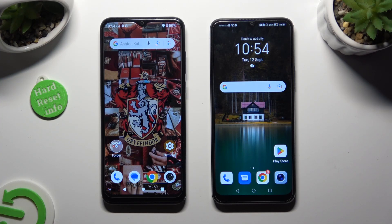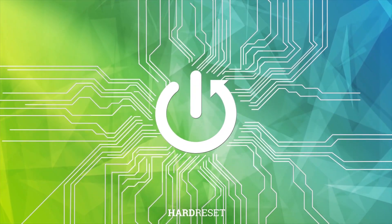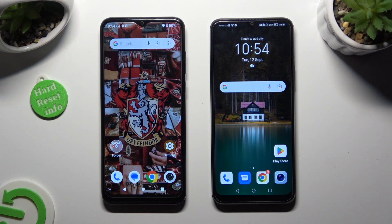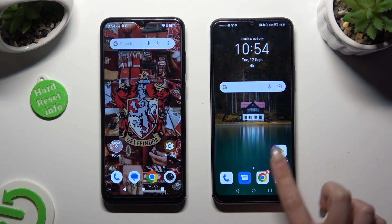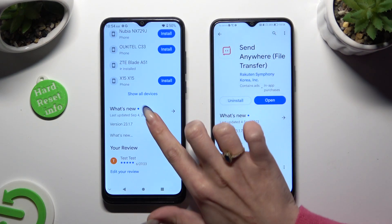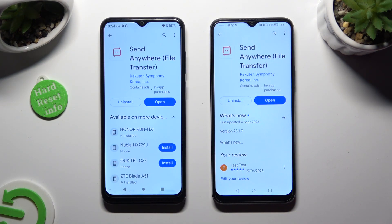Hi! Today I would like to show you how you can transfer files from an Android device to Honor 70 Lite. You need to begin by going into Play Store on both and downloading a free app called Send Anywhere.